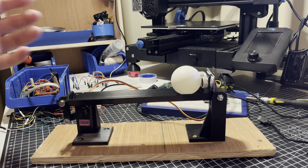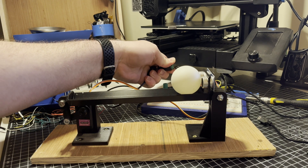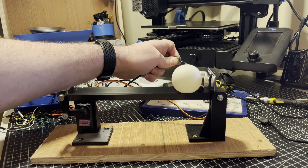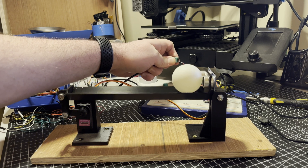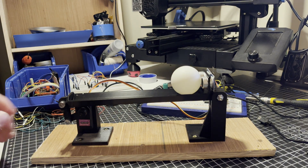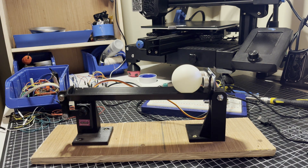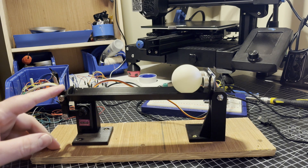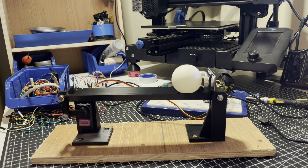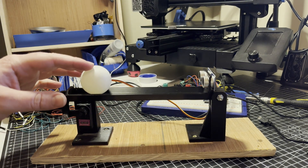For the entry in 'most annoying noises you've heard recently,' I submit the servo moving. But it does move! I just wanted to test the linkage and make sure these little servos had enough grunt and could move quickly enough — and I'm not sure if it's really going to be fast enough.